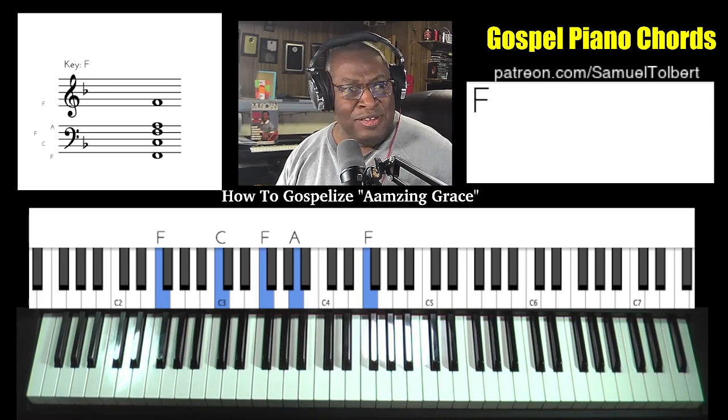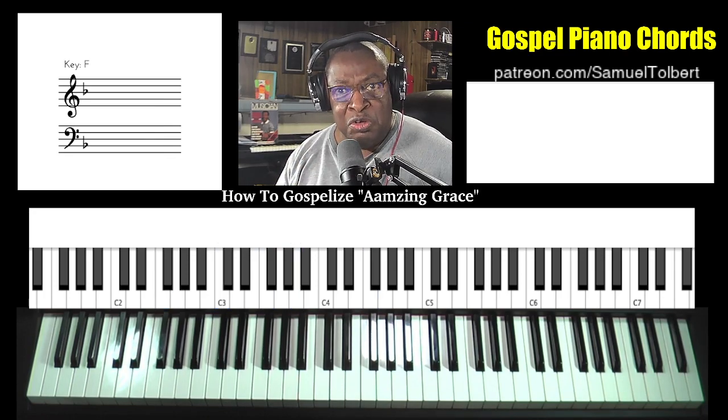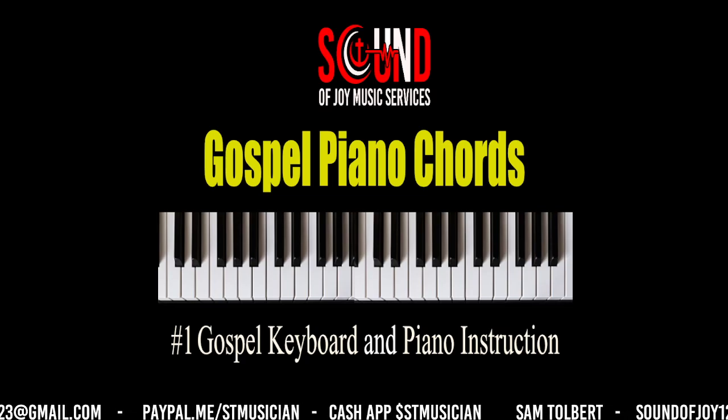And there is your lesson on how to gospelize Amazing Grace. As always, if you like these videos, please consider becoming a subscriber. Give us a thumbs up — the like helps push us up in the YouTube algorithm. And don't forget to leave your comments. Take care now and see you on the next video update. Thank you.